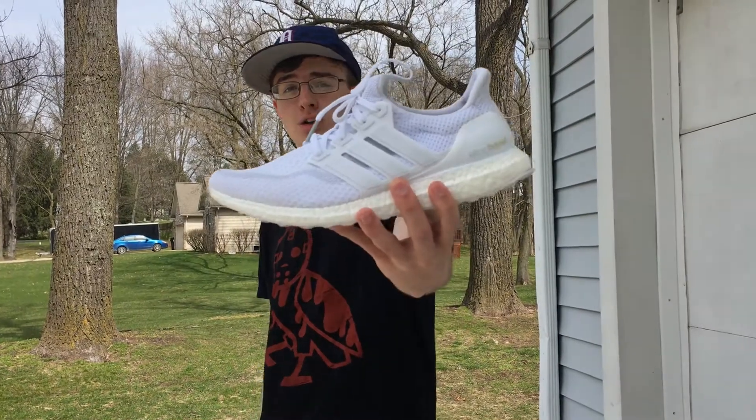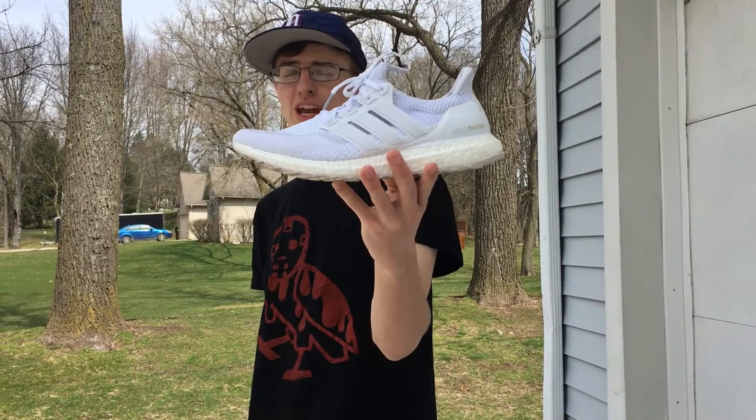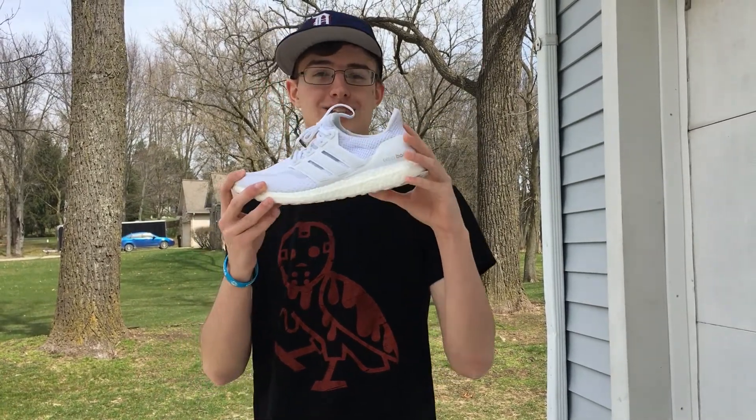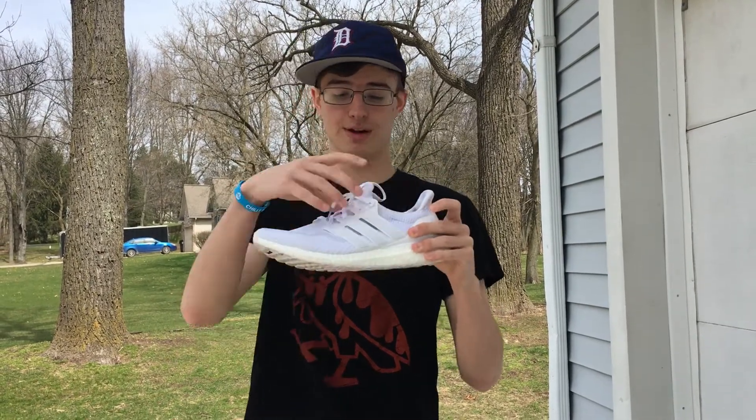Coming in at number one — and my personal favorite shoe that I'm excited to wear this summer — it is the Adidas Ultra Boost, but more specifically the triple white colorway, made famous by none other than Kanye West. This shoe can get dirty so easily since it's all white.